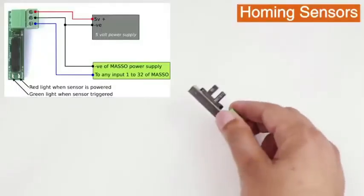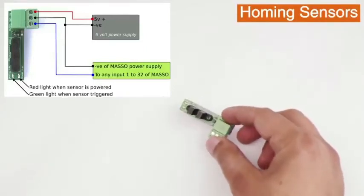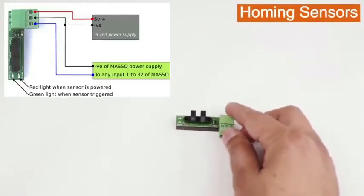Today we will be using homing sensors, and as these homing sensors don't have any moving parts, it makes them really accurate and reliable.